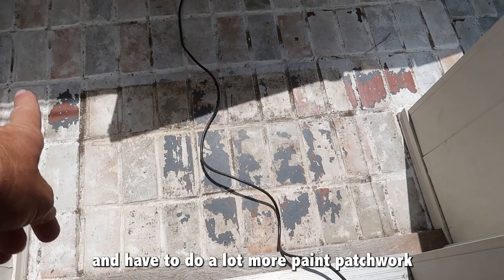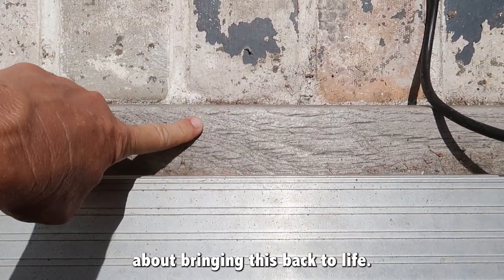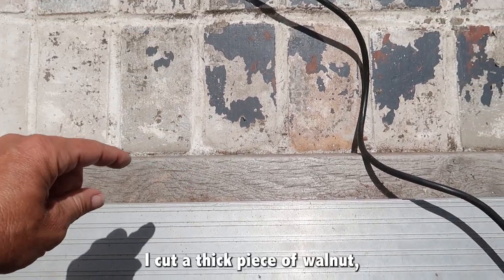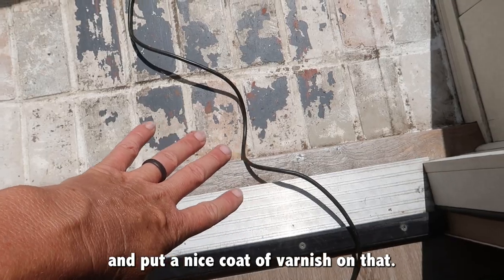Now that the front mat's up, I'm definitely going to have to do a lot more paint patchwork than I had anticipated. But I'm really excited about bringing this back to life. This is actually walnut — when I replaced all this, I cut a thick piece of walnut, and I didn't really seal it well, but this is going to pop once we pressure wash and put a nice coat of varnish on it. Let's get to pressure washing.